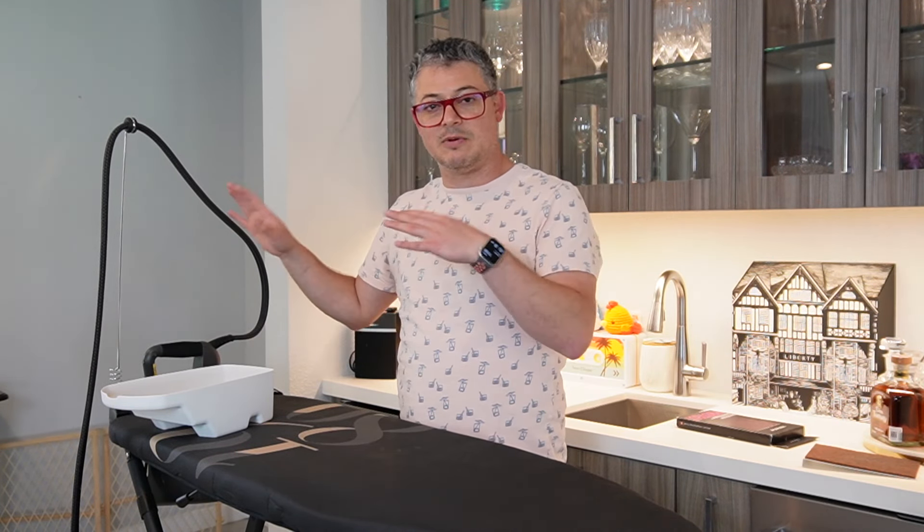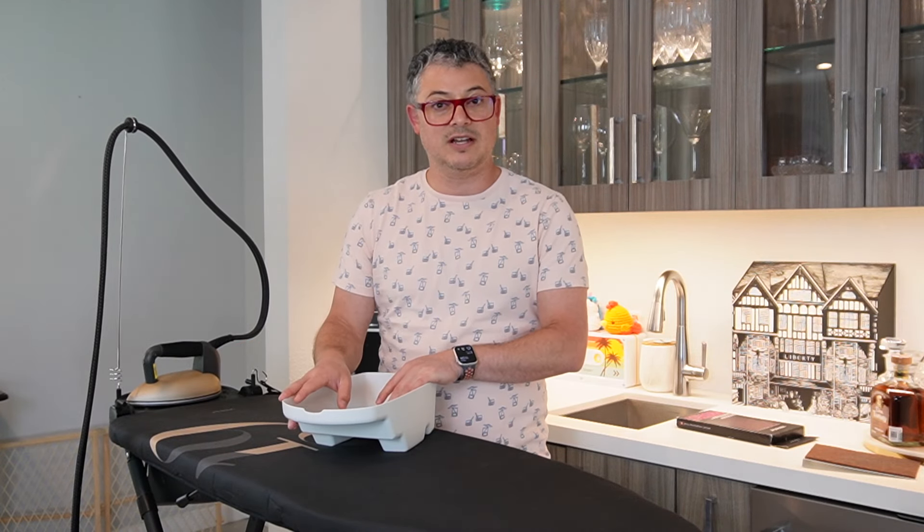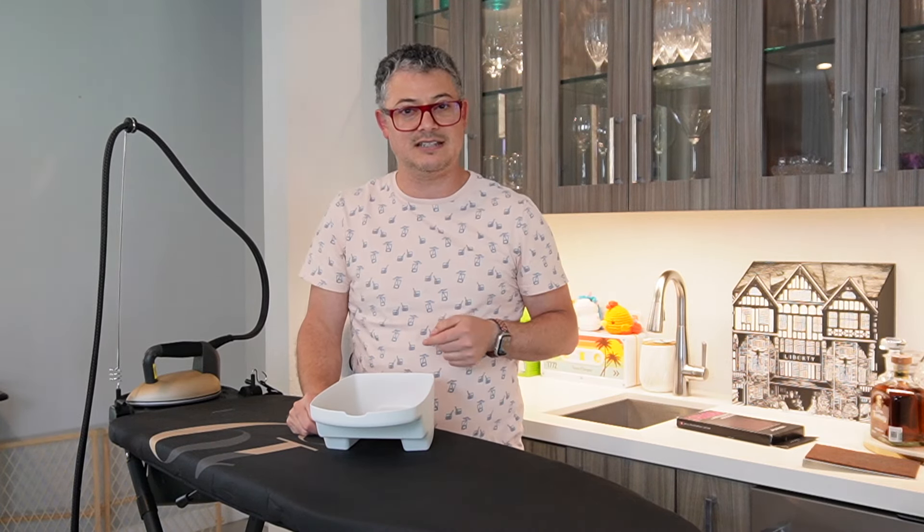So we're going to keep things dust-free, keep our sole plate clean, and also flush that system. I'm going to meet you down below so I can show you how to flush the system, show you how easy it is, and give you some tips.